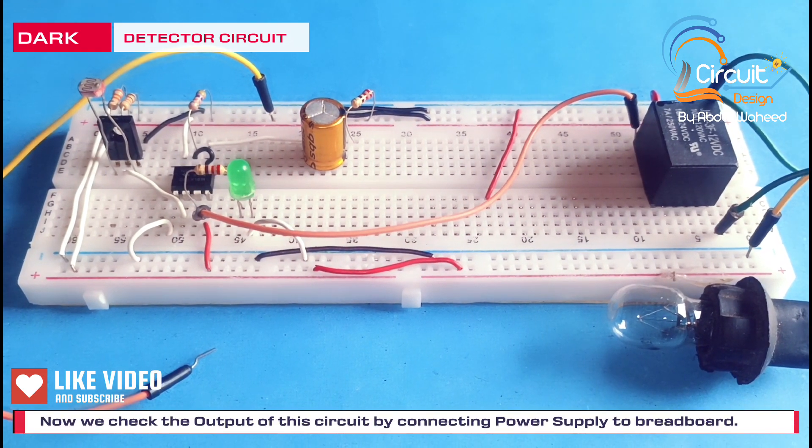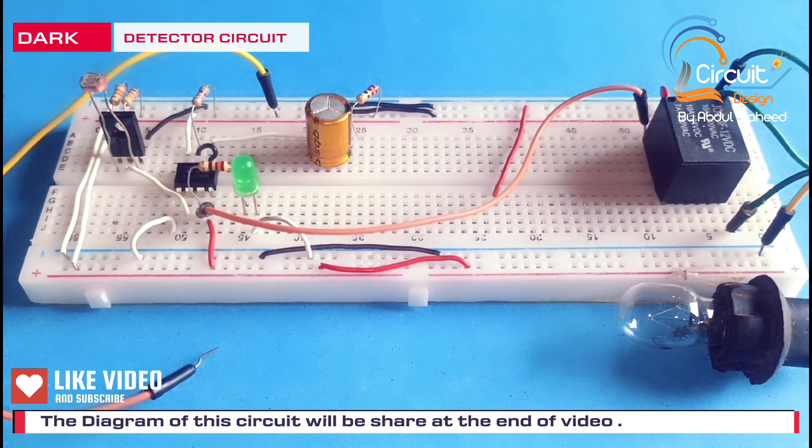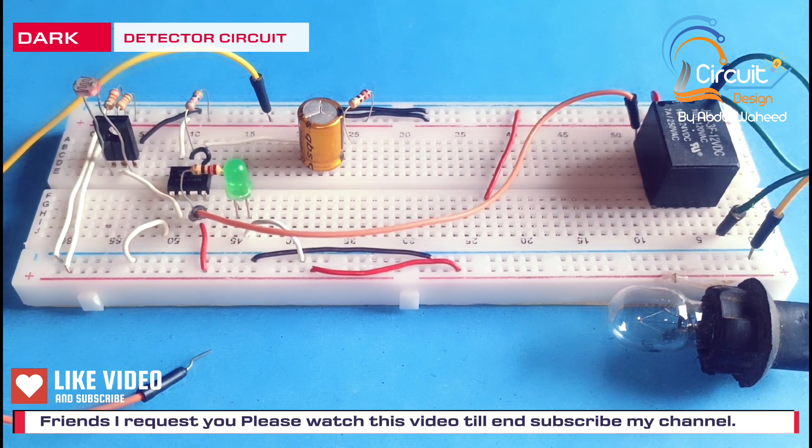The diagram of this circuit will be shared at the end of the video. I request you please watch this video till the end and subscribe my channel for more videos. Thank you.